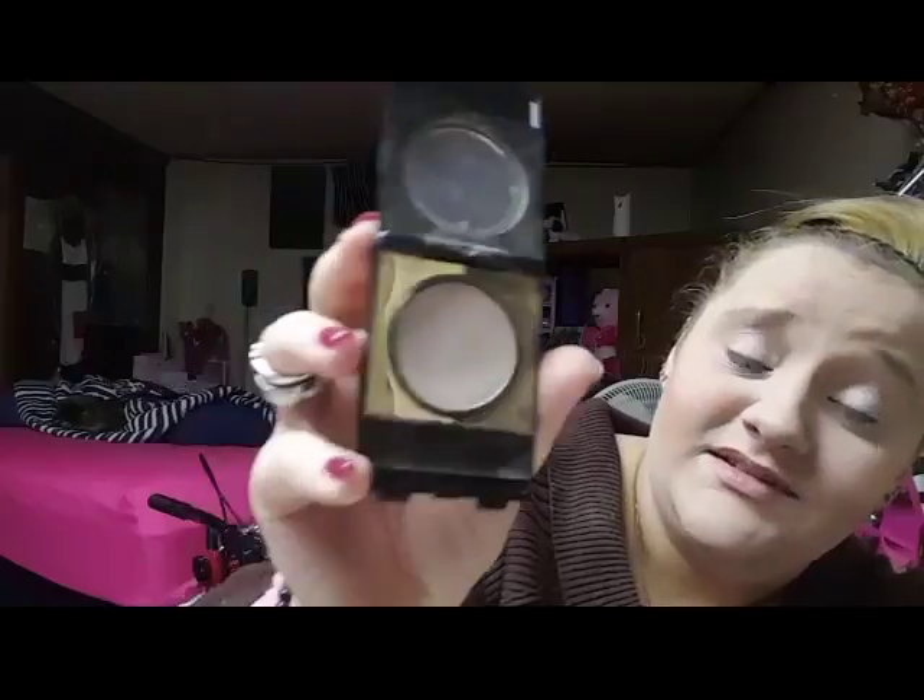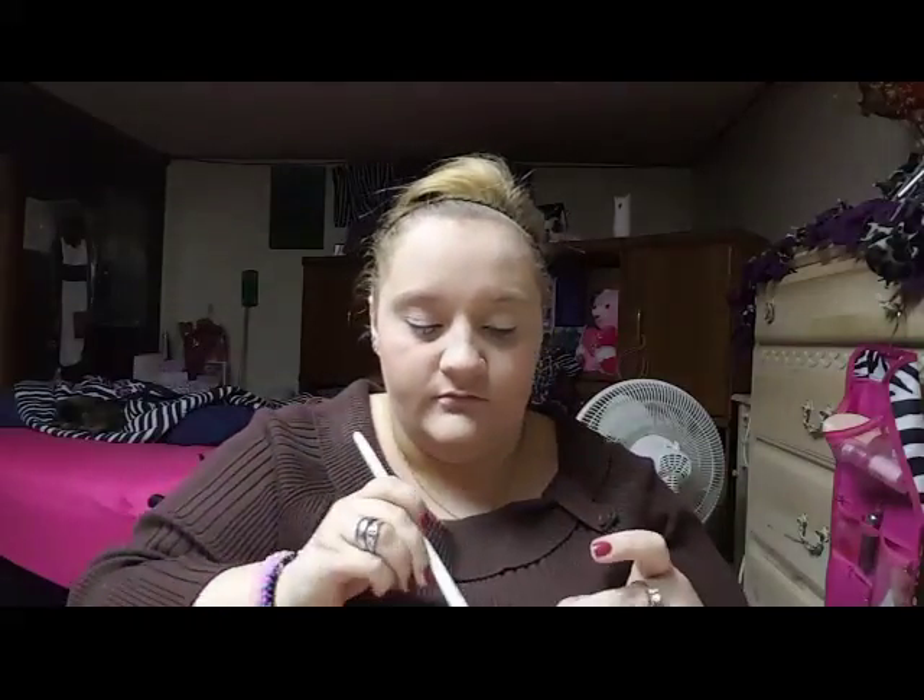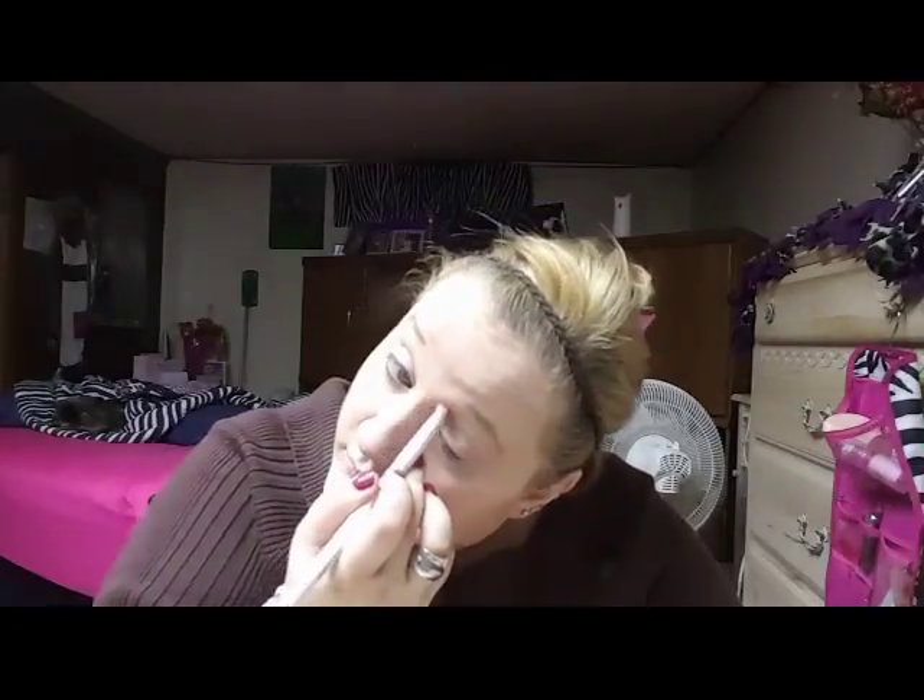The eyeshadow I'm using is from Mel Norman — it's in the shade Champagne, which is just like a semi-white color. I've had this color for like ten years and I literally just broke through to the bottom today. I'm going to take this color, swish my brush around in it, and apply it all over my eyelids — mostly on the lid — and do the same to the other eye. This is also going to provide a nice base color and work for my upper lid area right under my brow bone.